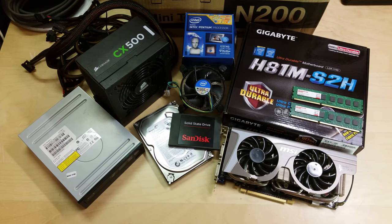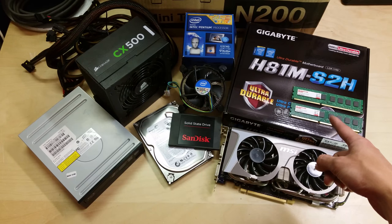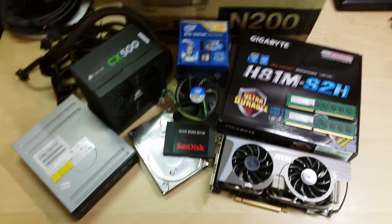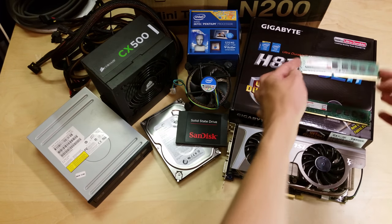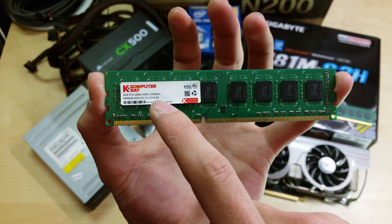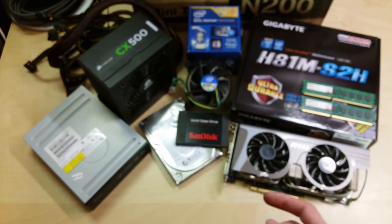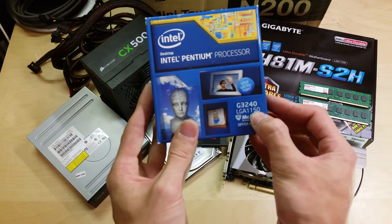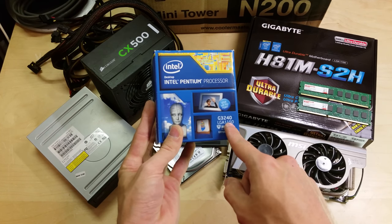The case and RAM are the only brand new items. The case is a Cooler Master N200, and the memory is two 4GB DDR3 sticks at 1333MHz (PC3-10600), giving us 8GB total. The processor is an Intel Pentium G3240, which I got bundled with a motherboard at a car boot sale for a fiver.